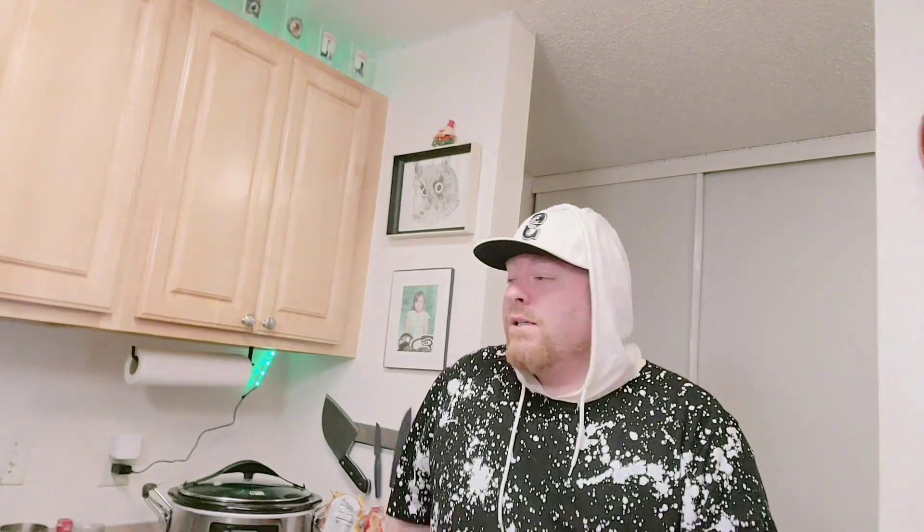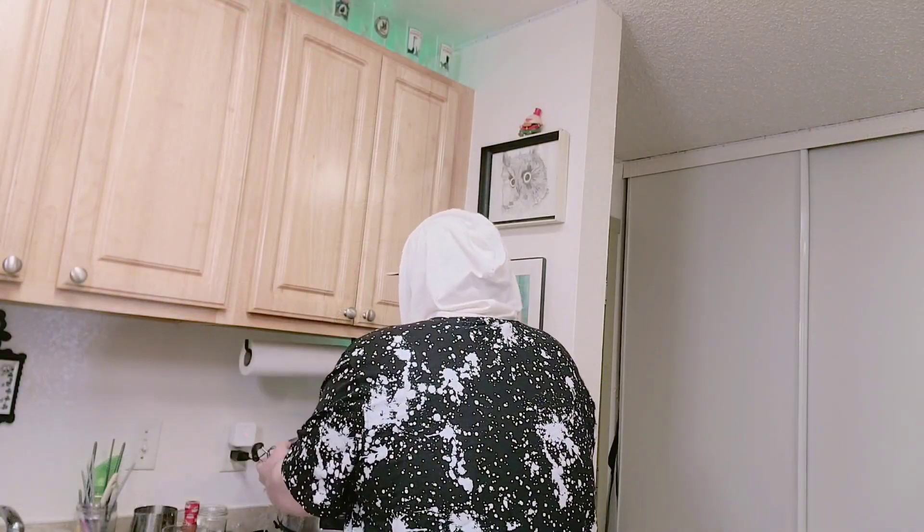First thing we're going to need is a crock pot. Next thing I'm going to do is take some tomatoes. I'm going to cut the top off and boil them so we can get the skin off — I did this in a previous episode, probably the spaghetti sauce one.